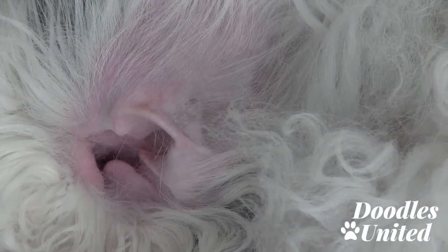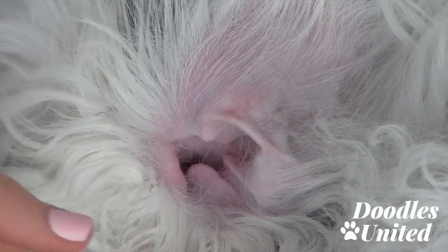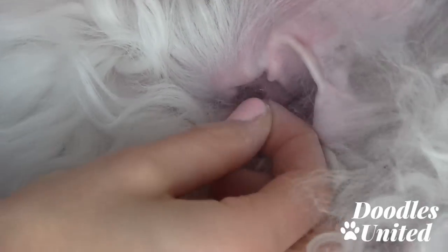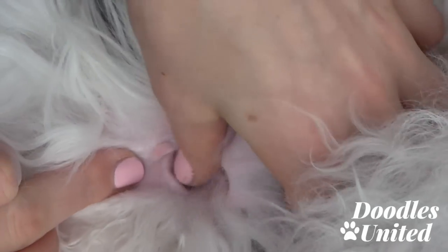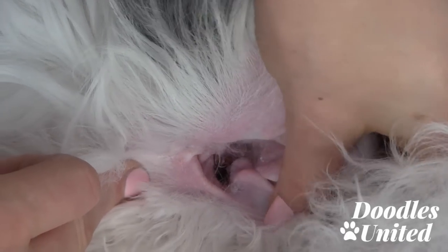I'm going to zoom in again. As you can see, this dusting powder is really good for showing us a nice visual of where that fluff is and where it needs to come out.